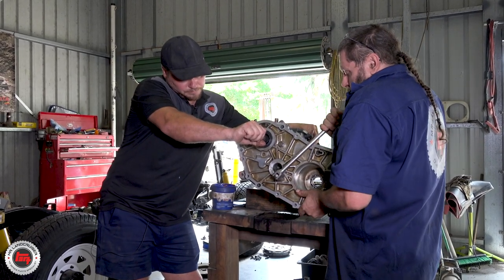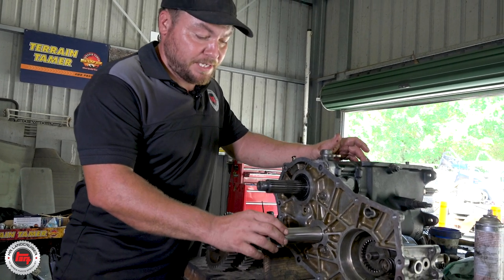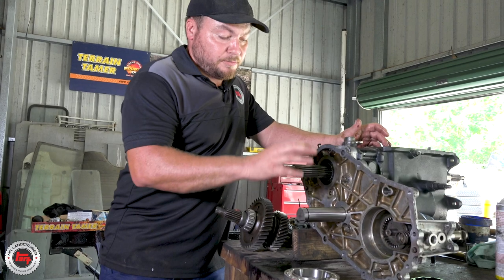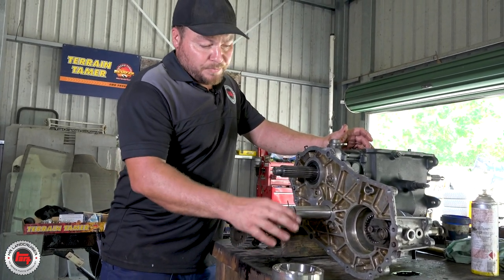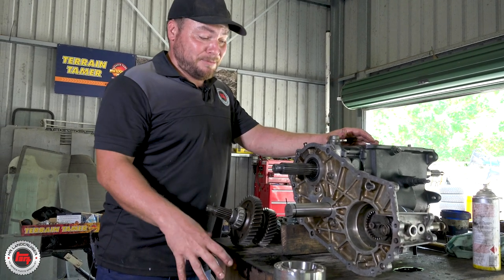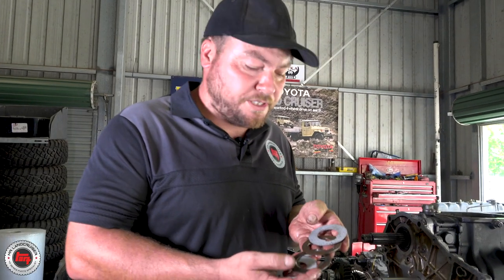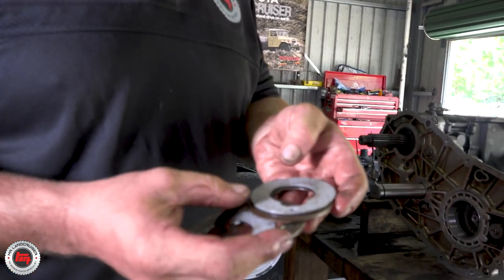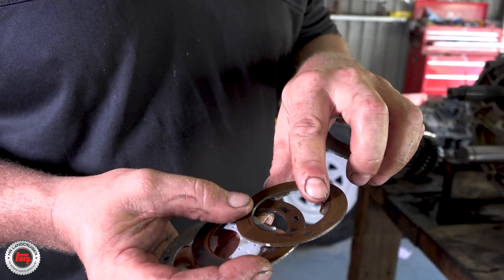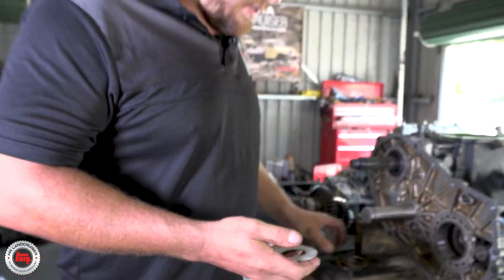Remember, this is where all the wear was in the transfer case. This is the brand new transfer idler shaft supplied in the Terrain Tamer kit, and this is where all the damage was - on the thrust washers. We've got brand new thrust washers and brand new needle rollers to go in here, and we're putting the low range and four-wheel drive selectors in now. We're just putting the first of the thrust washers in - you can see what they're supposed to be like: that surface should be completely flat. They've superseded this part with more surface area. On the old one you can see where it's worn a groove over the years and the wear on the brass itself - they're cactus.